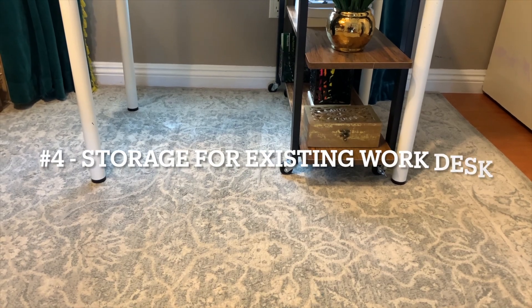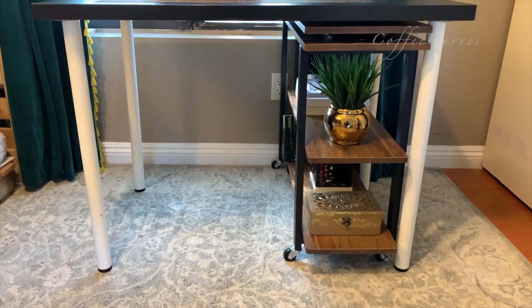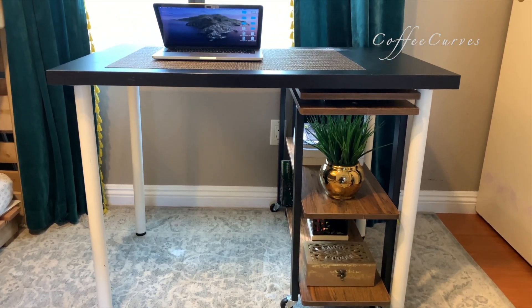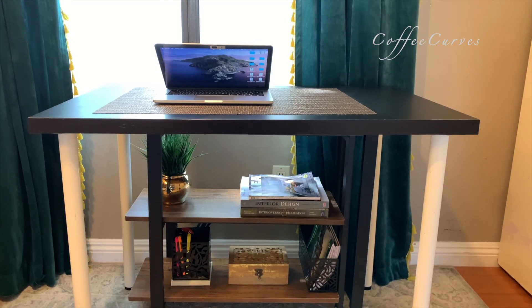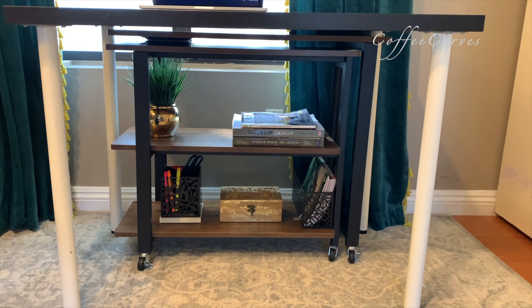For the fourth option, you could also place this small table under an existing study desk — if your desk doesn't have any storage underneath. You can place it on the side or at the back to add some storage in your work area.